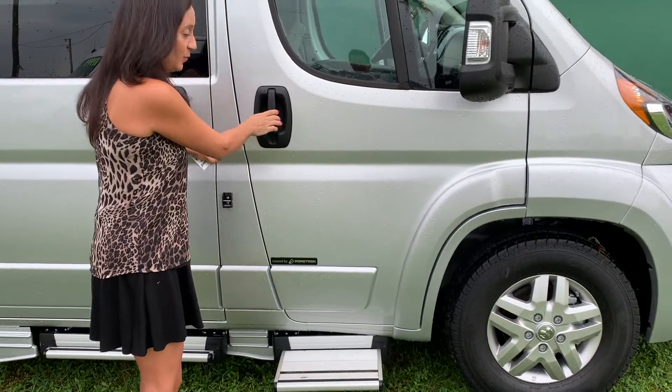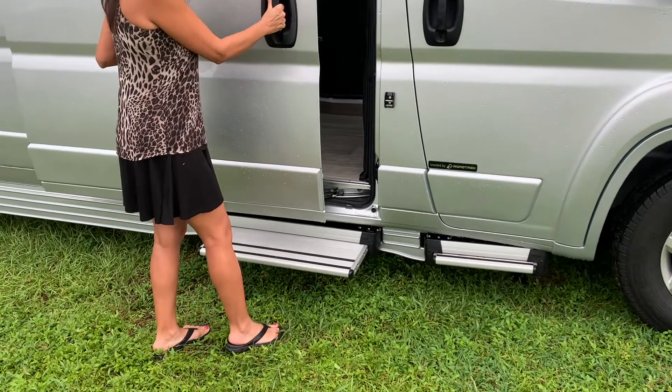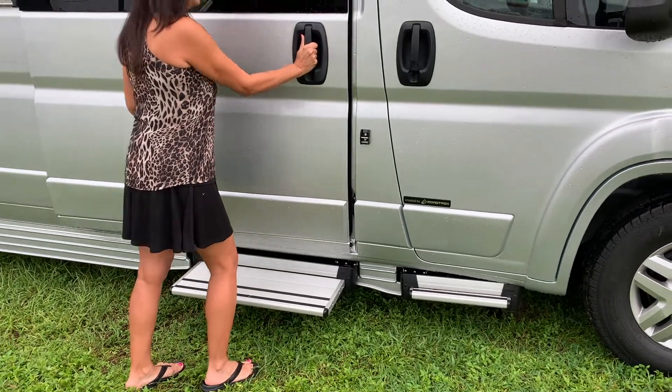There's a floorboard that slides out when you open the passenger side, and one that slides out when you open the slider door. That's really neat.